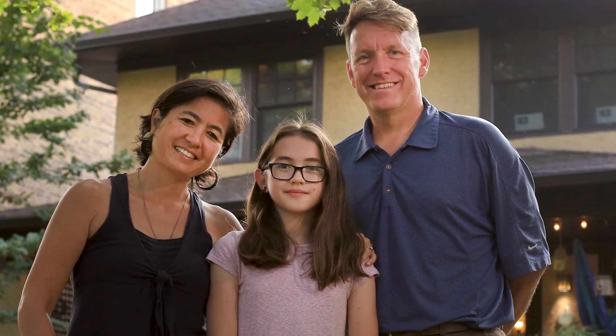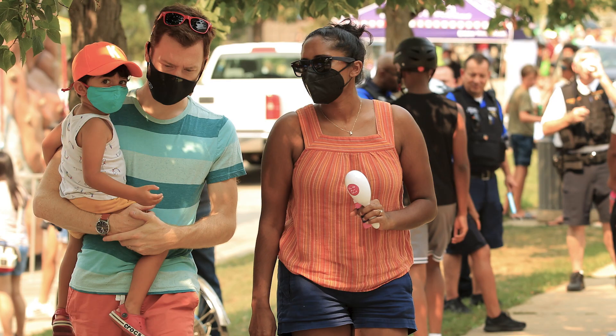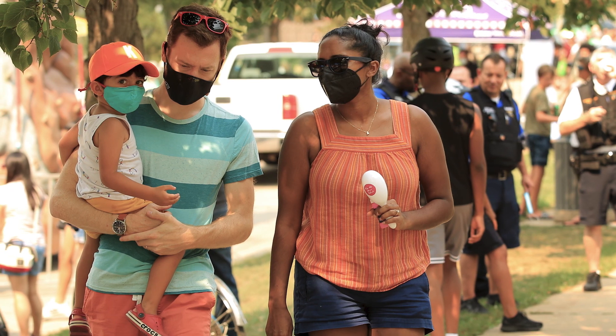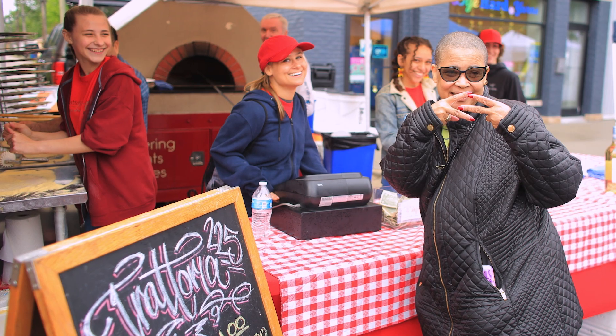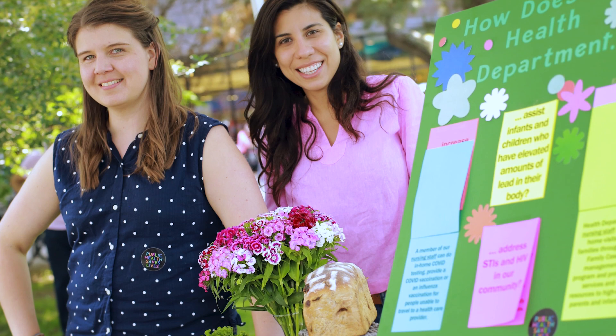As part of the engagement process, we did compensate all of our affinity group and design workshop participants. That's an incredibly important part of equity — to not simply extract from our community members, but also to show their value and to show a true partnership with them.